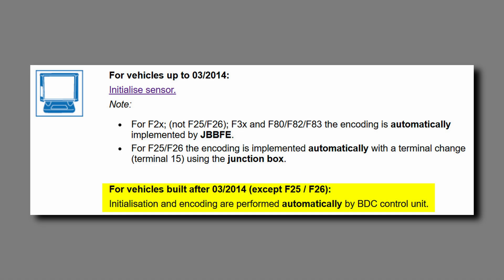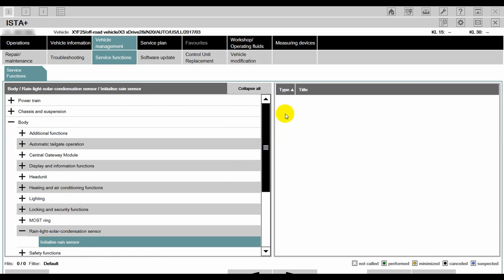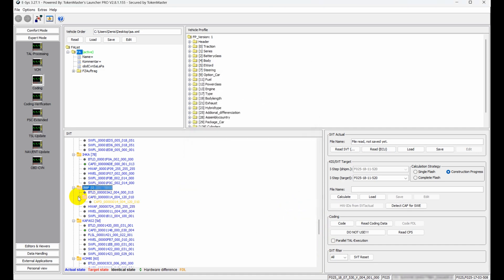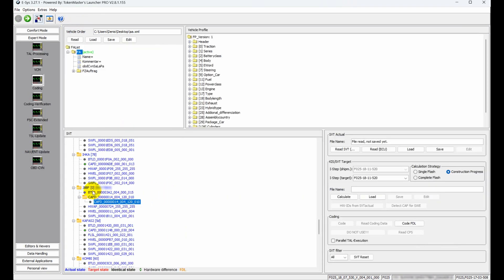On some models you have to initialize the sensor, but the manual is a bit confusing here. I've connected my laptop and this procedure was not available, so I guess the car is doing that automatically. I've also FDL coded the sensor sensitivity and set it to the most sensitive setting.